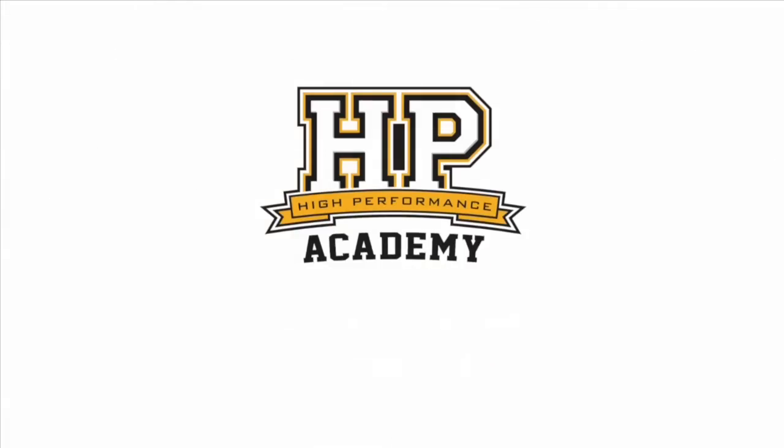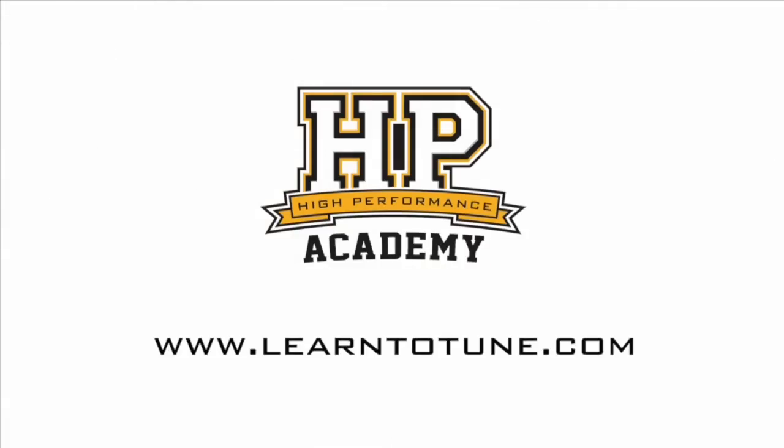We don't want to take up too much of your time — we know you need to get back on that dyno — so thank you for taking the time to talk to us. No worries, thank you. For online tuning courses, visit learntotune.com.